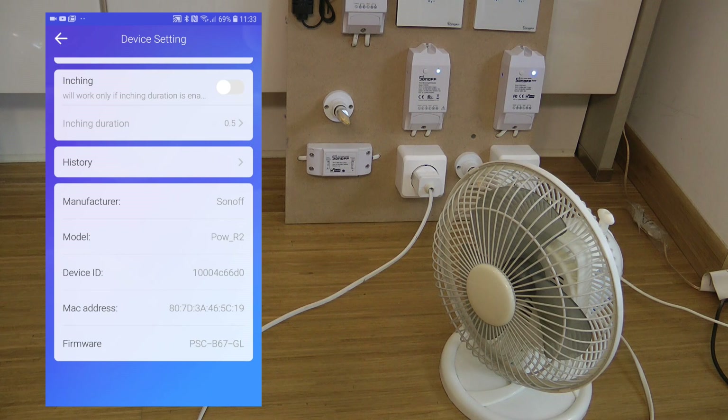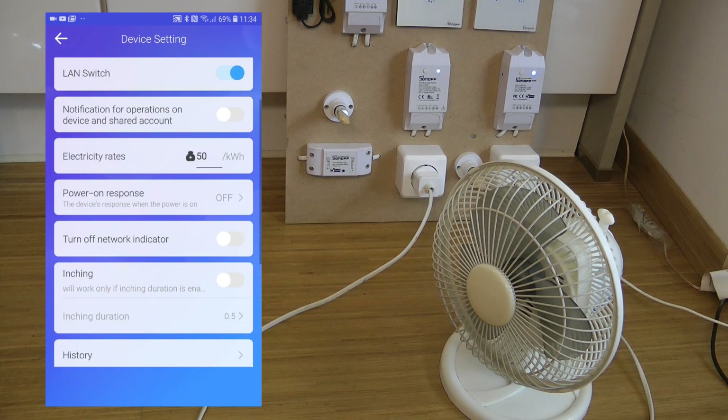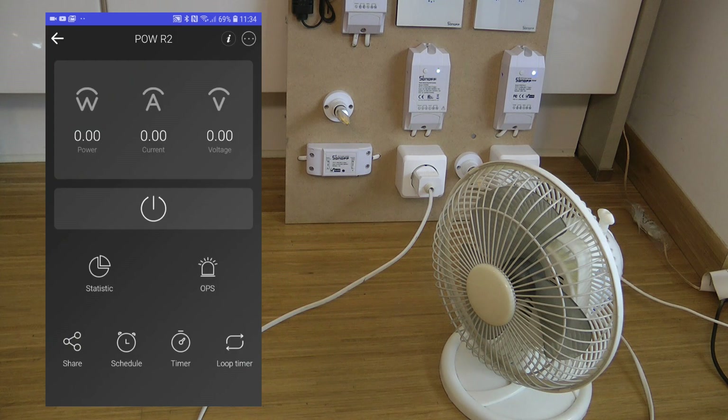I'm getting quite confused now — maybe my old model was Release 2 as well, because when I look at the model it says 'POW_release2', and the new one I just received a week ago says just 'POW'. So maybe I never had the original Release 1 model, but they seem to be working exactly the same way with the exact same features.